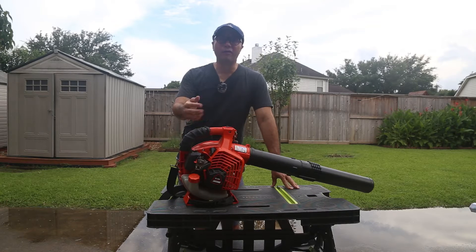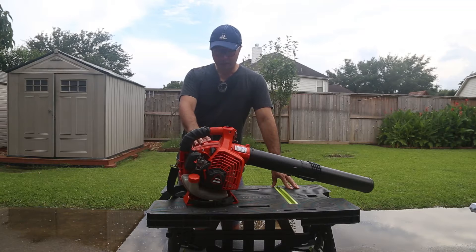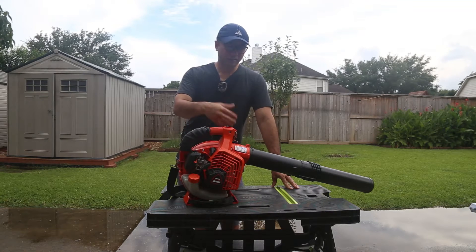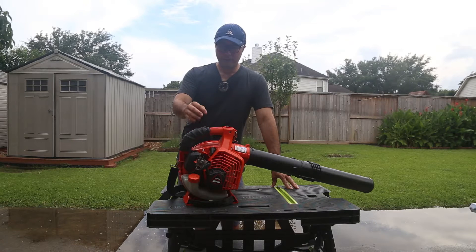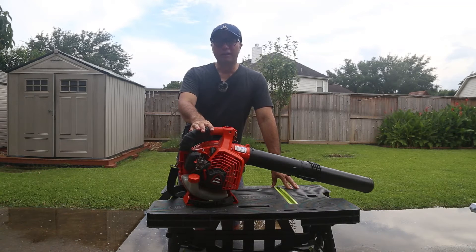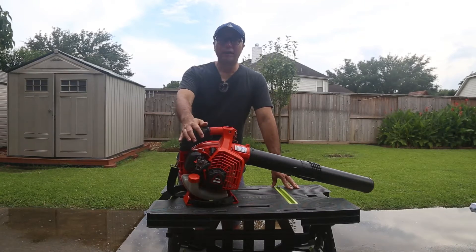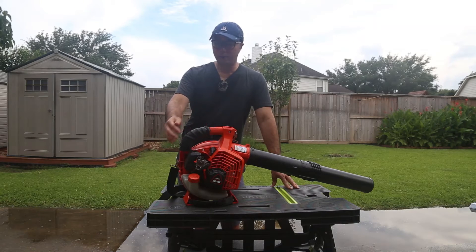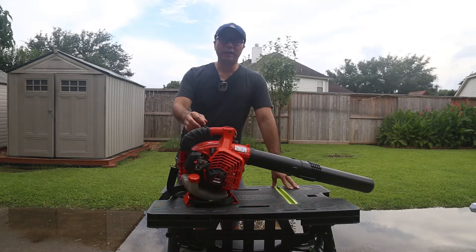Today I'm going to show you what improvements I made so you can see what can make you more comfortable when using it. My version is the Echo leaf blower. Some other models may be different, but some of the improvements I made are more universal, so hopefully they can help some folks feel much more comfortable when using their handheld blower.